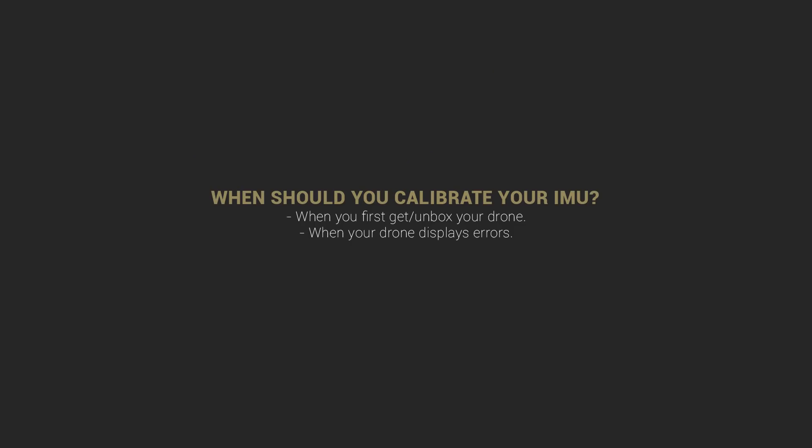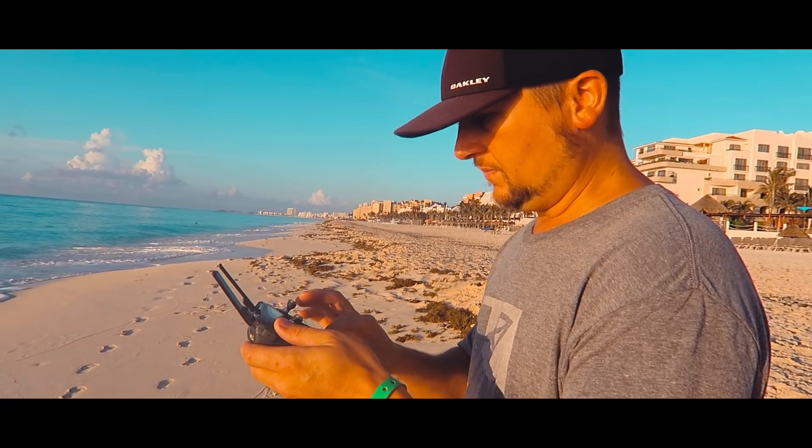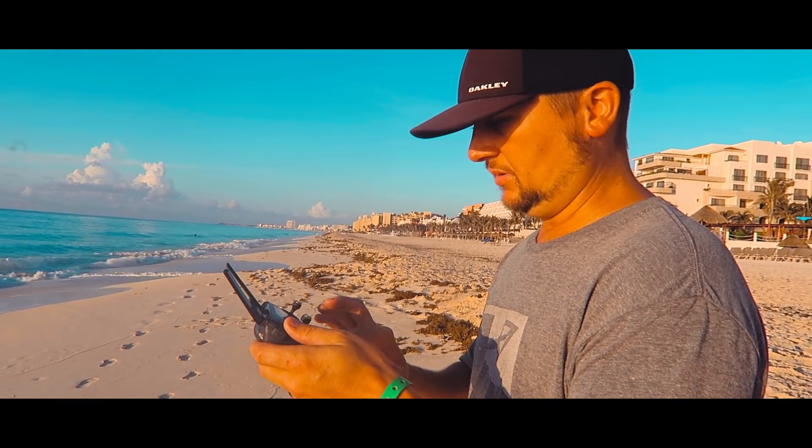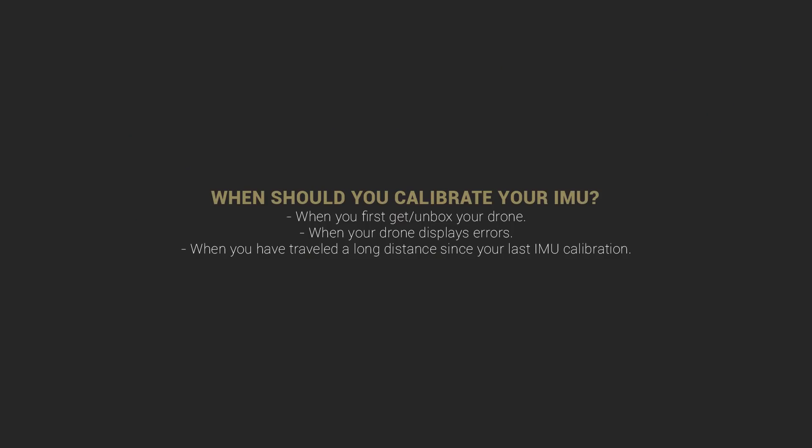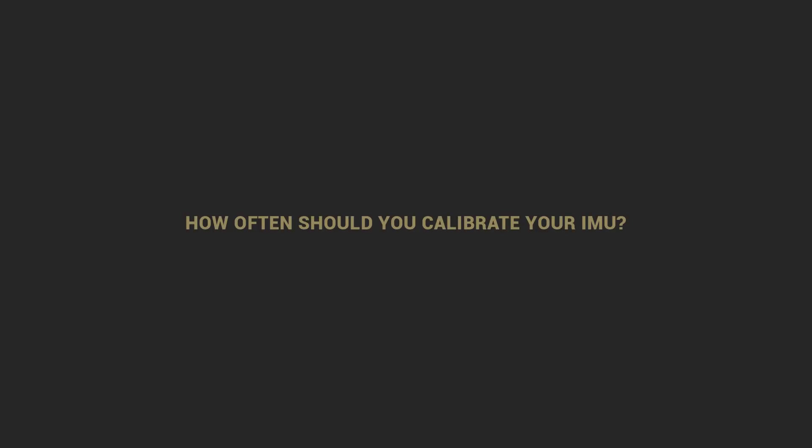Another instance is if you have your drone in one location and you travel pretty far geographically. For instance, I live in southwest Oklahoma and my wife and I went on vacation to Cancun, Mexico in late July/early August of 2017. As soon as I got to Mexico, the first thing I did was get my Mavic Pro out of my luggage and calibrate the IMU — because again, it's about positioning, and it's good to do when you travel long distance.